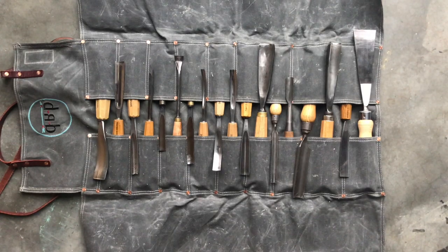Hi everyone, right now we're going to talk a little bit about gouges. This is probably the area where I get the most questions, and it's hard to answer them succinctly because there are so many variables. I understand when people want to know what's the best bang for their buck, if they had to get a starter kit or where to start or how to think about it. I hope to give you a little bit of insight into why you would choose certain ones and how to best spend your money.